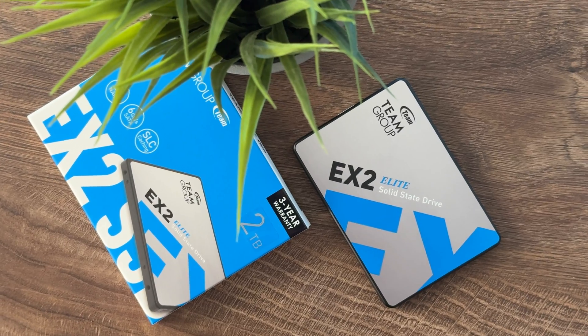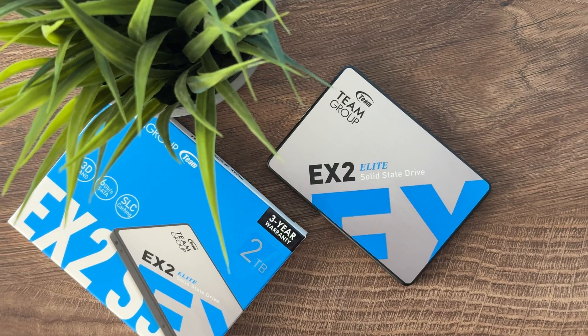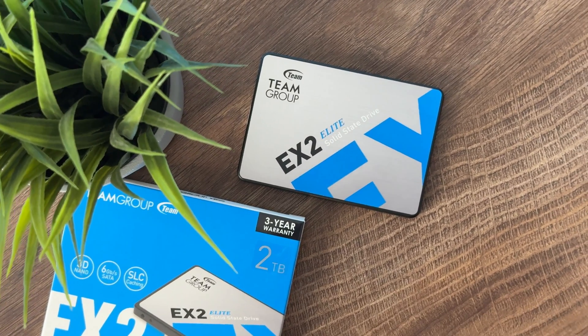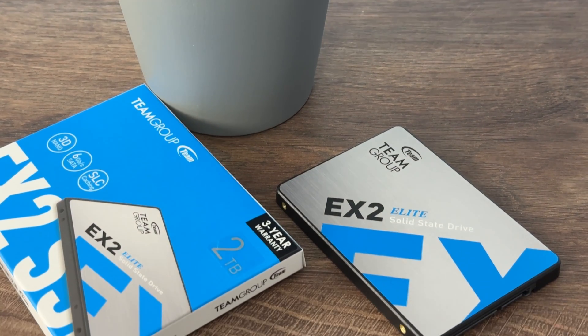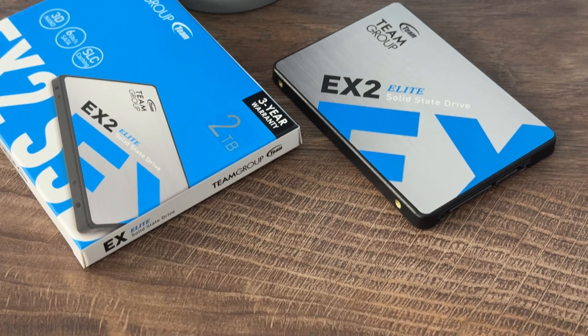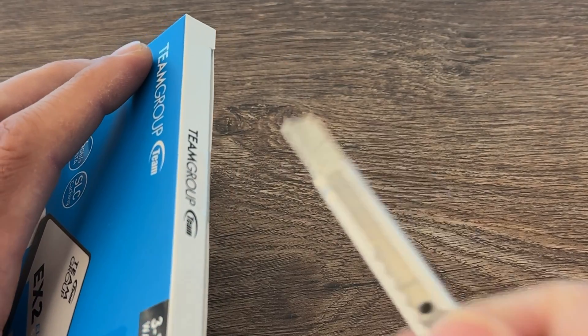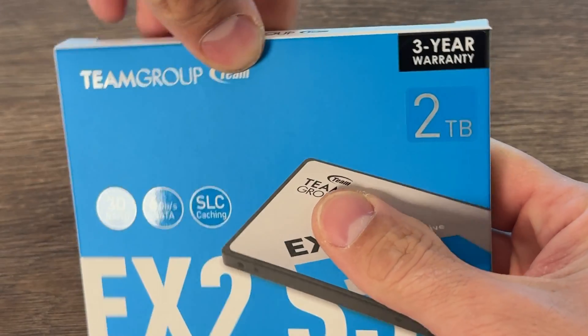We have a 2.5-inch 7mm form factor — the thickness is quite important to mention as well. It supports TRIM and SMART data reporting. Unfortunately it's DRAM-less and it lacks hardware-based AES 256-bit encryption.